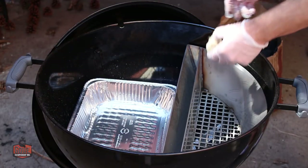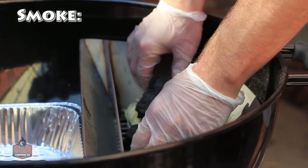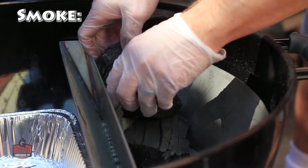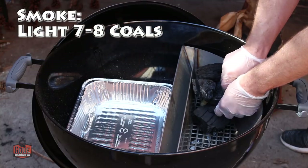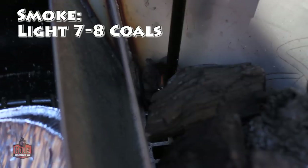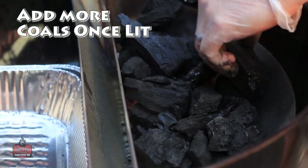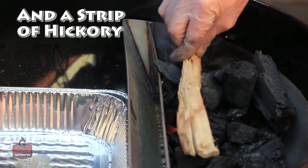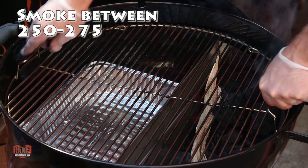Since we're going to do this cook in two parts, the first thing we want to do is smoke. I don't want too many hot coals in the kettle, otherwise it'll create a much hotter temperature than 275°F, which is where I want to keep this during the cook. I'm going to take about seven or eight pieces of charcoal, light them to the side, then add more charcoal so it will slowly burn across, keeping a nice consistent temperature of right around 275 degrees, adjusting the vents as necessary.